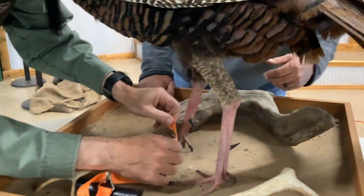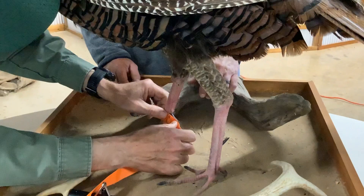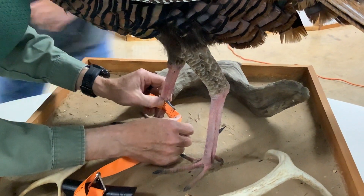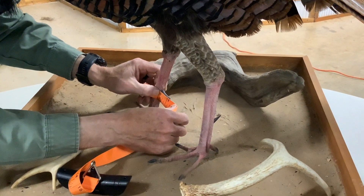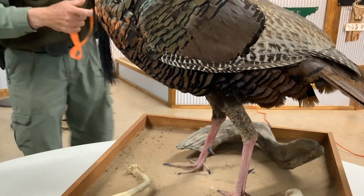Now let's measure the spurs. We'll do the right spur first. Come around, Keith, and help me see that. I'm going to say that's one and two sixteenths. That converts to one point one two five.